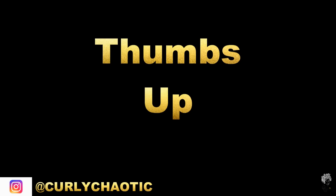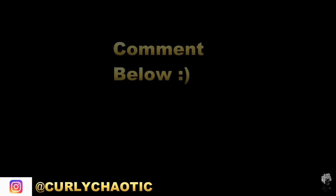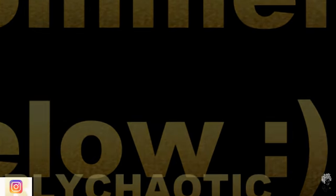If you guys found this video to be useful or if you learned something new today, I would like for you to give this video a thumbs up. And if you guys have any hacks that I should know about or you've heard of, leave them in the comments below. I'm active down there and I will see you guys next time. Bye.